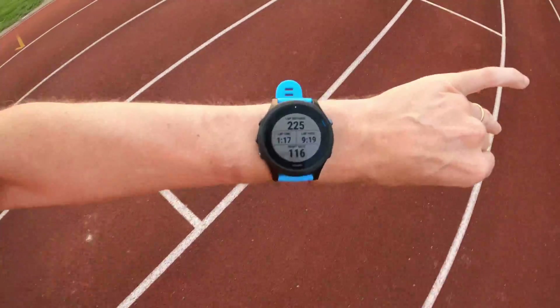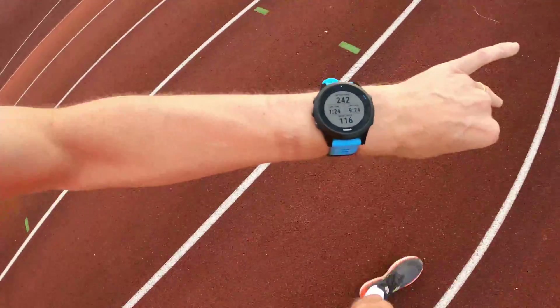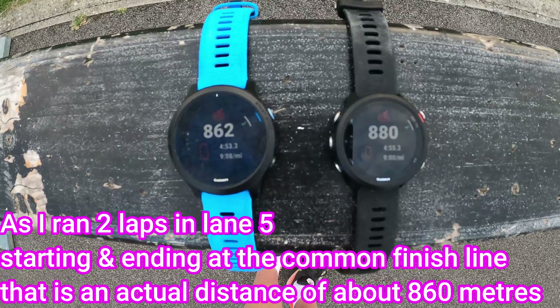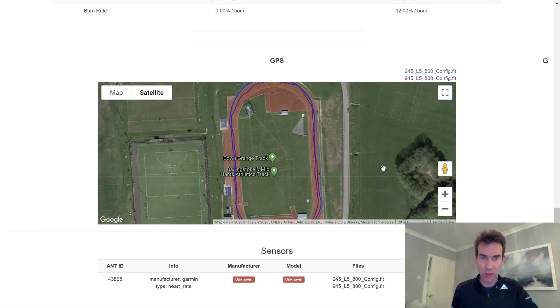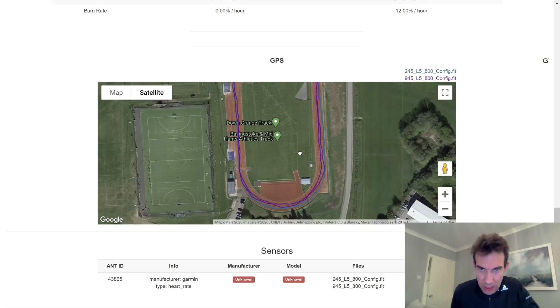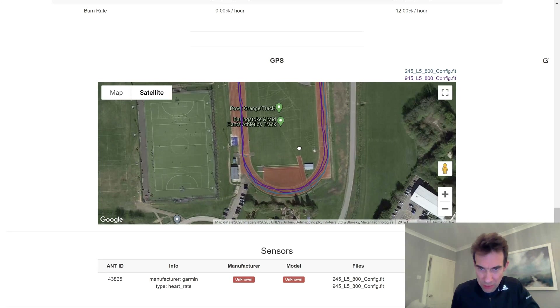So I'm running in lane five and you get distance in meters coming up — just passed 200 and it looks about right on regular GPS. Afterwards, I did the config run on both the 945 on the left and the 245 on the right. I got 862 meters from the 945 and 880 from the 245 — that's the kind of GPS difference you'd normally expect. Looking at the GPS tracks, the 245 is the lighter blue and the 945 the purple. You can see the traditional wobbly GPS tracks from raw GPS data.